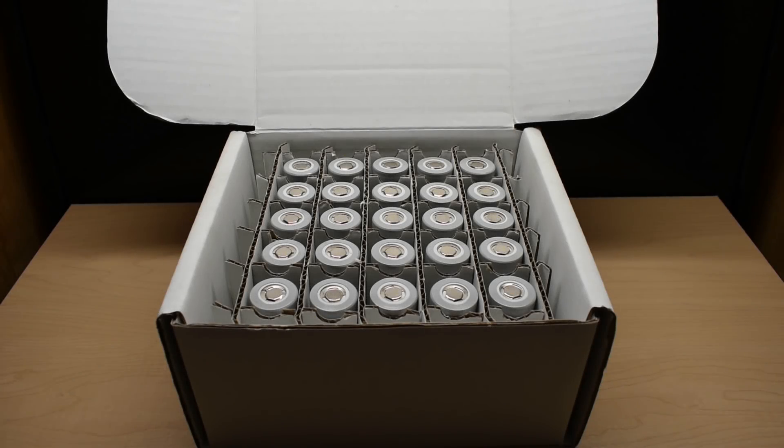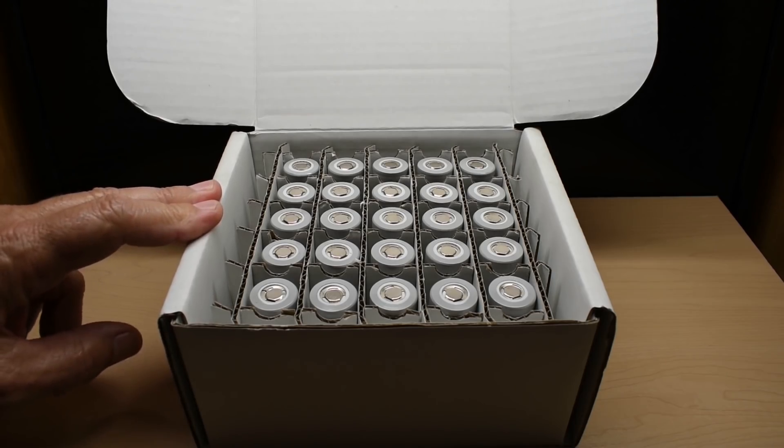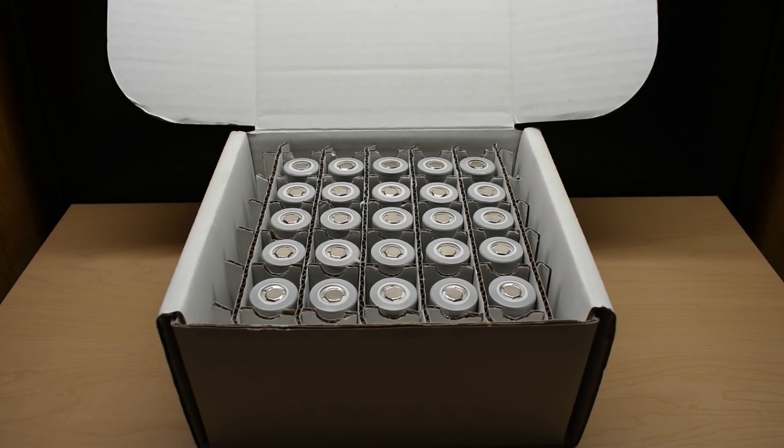Hey guys, welcome back to another testing video. Approximately two weeks ago, a company called Big Battery reached out to me to see if I wanted to test out any of their batteries or cells on my channel. I do have a lot of companies on a weekly basis trying to send me different things, especially lithium-ion related battery packs as well as power stations. And on average, I turn down approximately 95% of those offers.